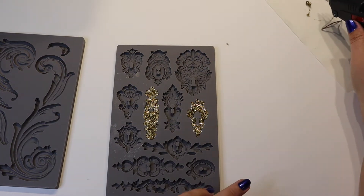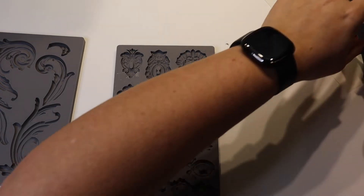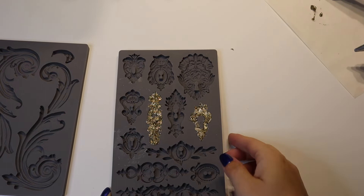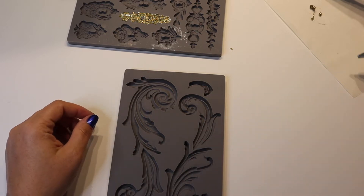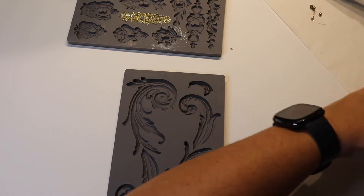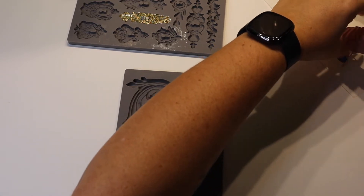Alright, I think I'm going to stop there and see how I like it. While that cools, I'm going to try a flourish with a different glue gun using a blue colored glue that's heating up.